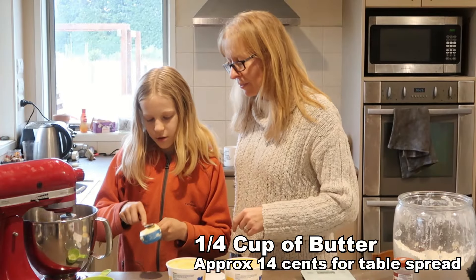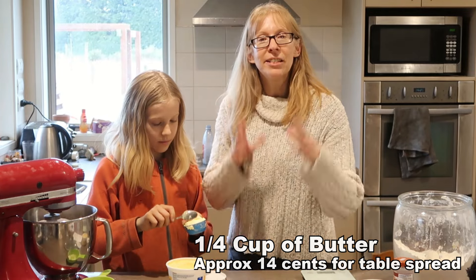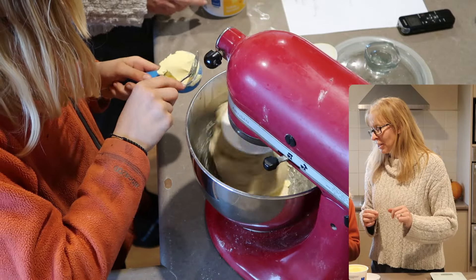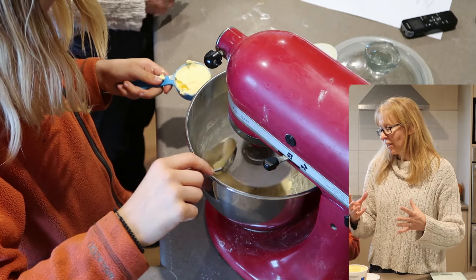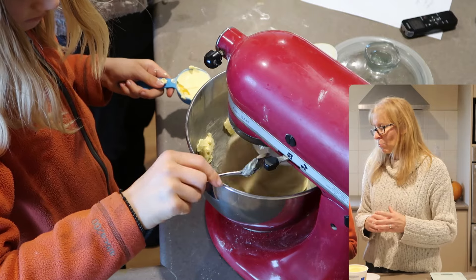A quarter cup of butter - now it needs to be cold, yes, it needs to be cold from the fridge. With the many experiments we've done, we have found it is best to put it in a teaspoon at a time. Don't put it in as one big lump, just put it in a teaspoon at a time while the dough is mixing.